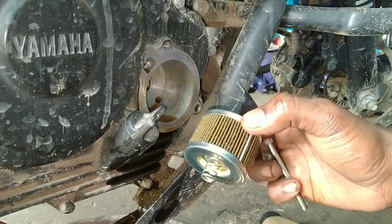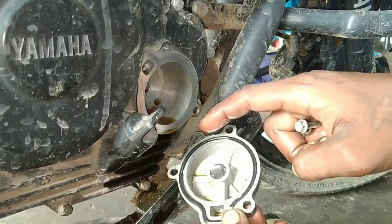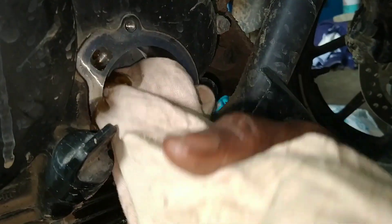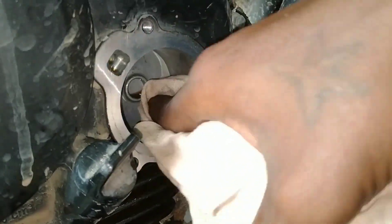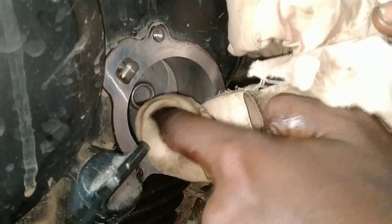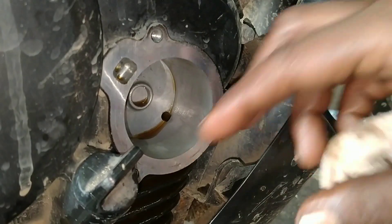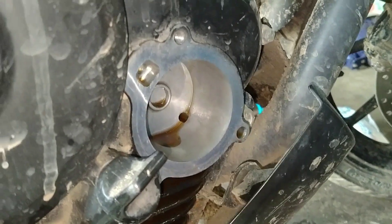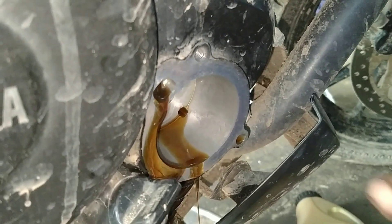There is a live foam. We will clean the light and clean it up. The clutch will be removed so we can add a little air. We need some air. Now the air will be removed.